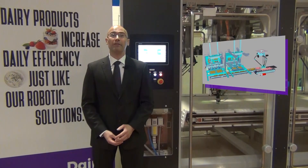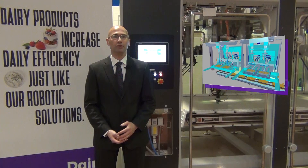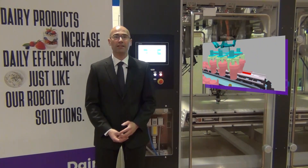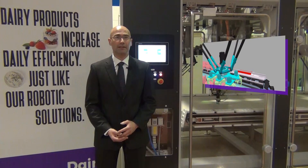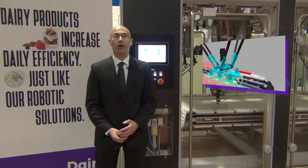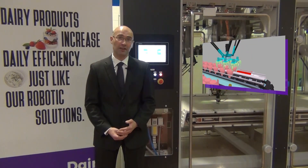Digital twin and virtual modeling of the machine has been implemented by Kama for the last couple of years. It is a useful tool that gives us the chance to predict the behavior of the machine, detect all potential bottlenecks, and in the following design stage, identify issues related to ergonomics and changeover, showing the customer during design review all the features of the machine as if real.